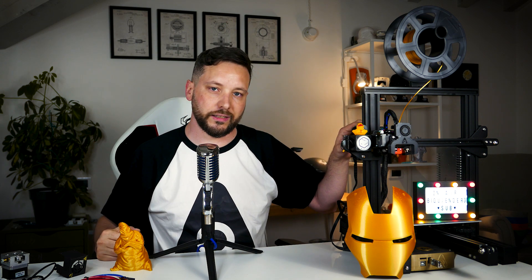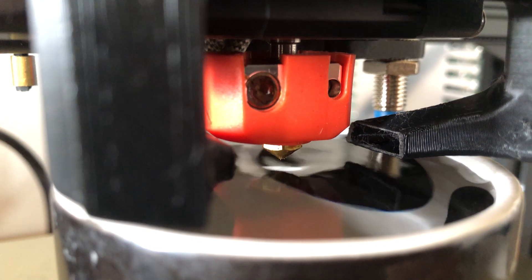You can also see in the water cup test that the blowers blow pretty effectively, so the part cooling fan works as expected.